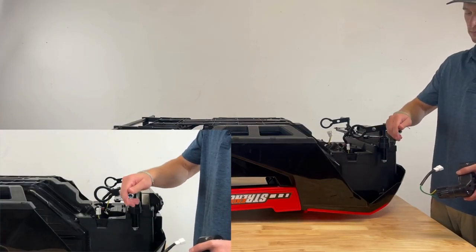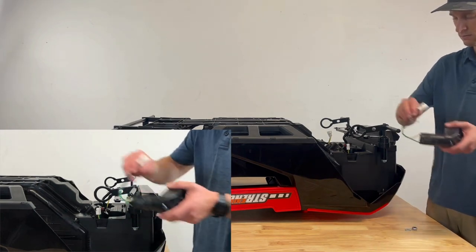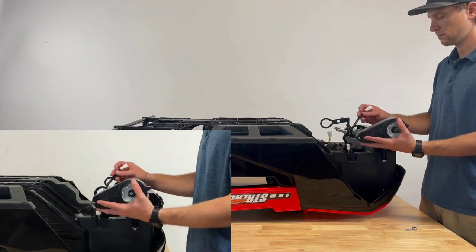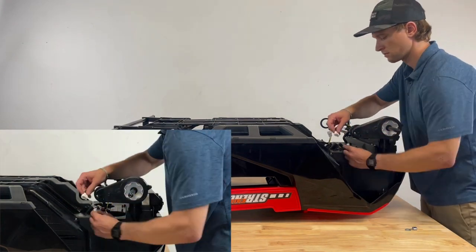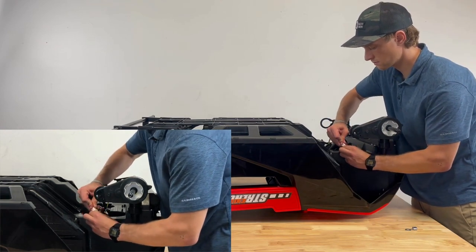Step 4: Front Motor Installation. When installing the motors, ensure the colored wires correspond to the wires on the motor — for example, green and yellow should match. Attach the male wires to the female connections and ensure they are securely connected. Align the front motor with the car body.